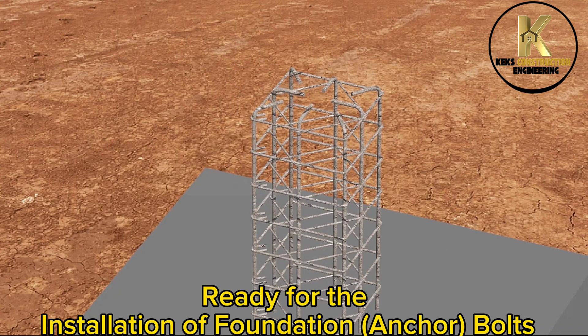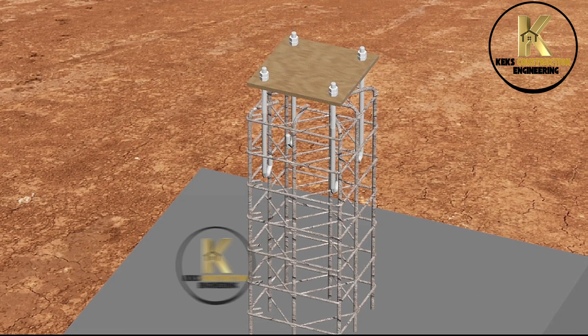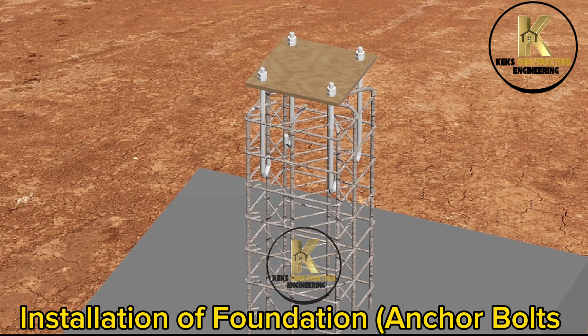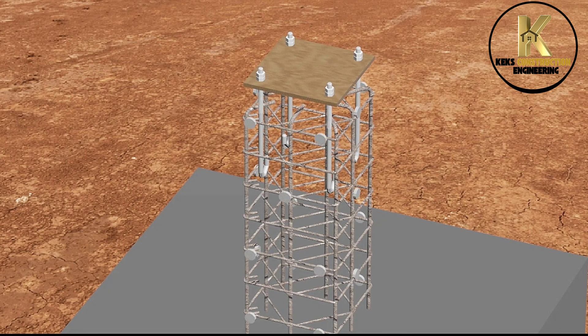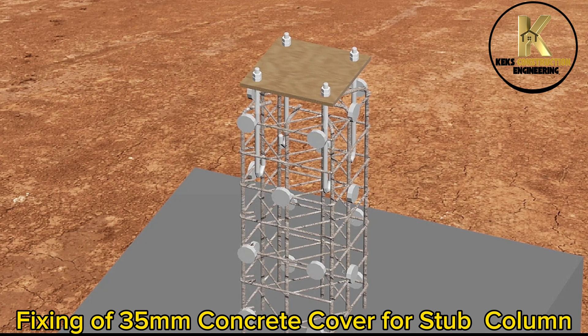Ready for the installation of foundation anchor bolts. Installation of foundation anchor bolts. Fixing of 35mm concrete cover for stub column.